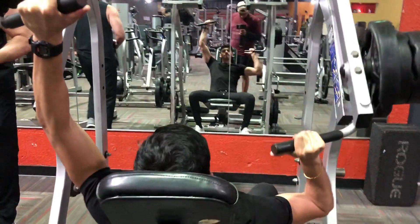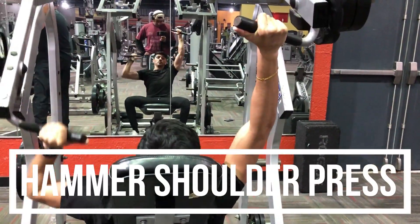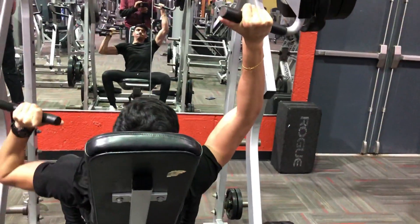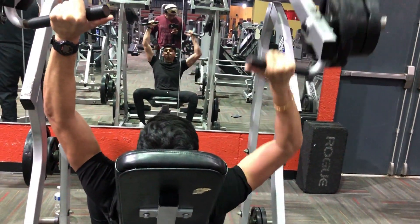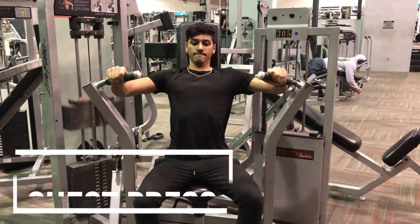I then moved on to a hammer shoulder press, and again I'm doing them individually like all the other exercises. Whenever I have the chance to do them individually I definitely do it — it helps with muscle imbalances and I just see better growth, size, and overall pump.